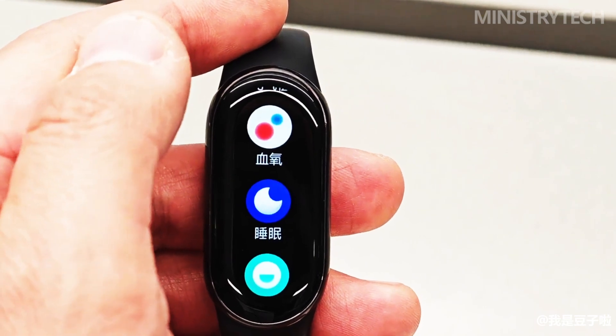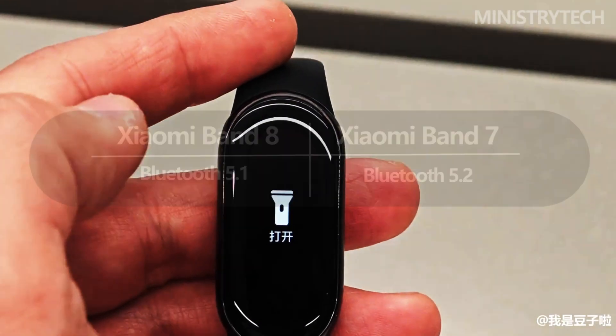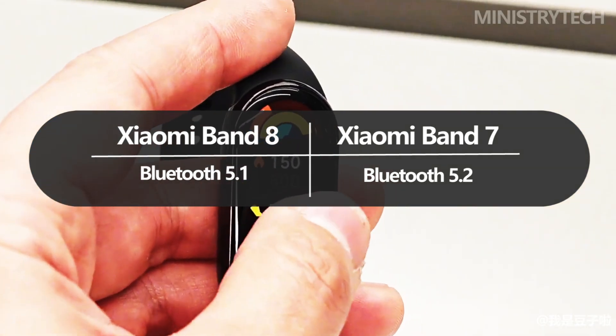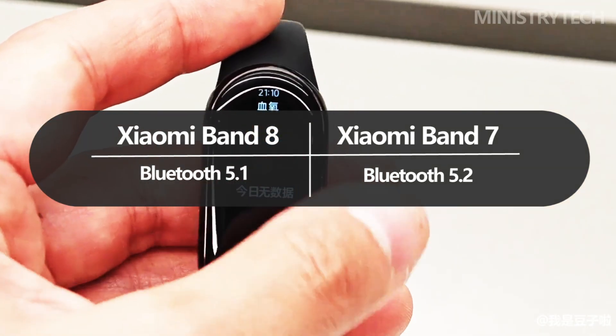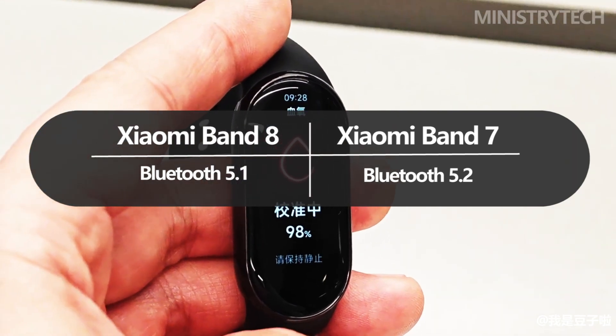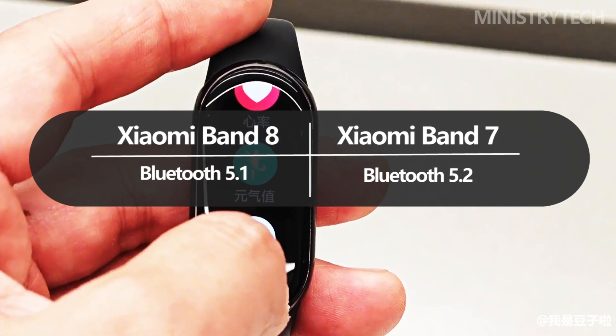The new Smart Band 8 connects to smartphones using Bluetooth 5.1, which is an odd downgrade from Bluetooth 5.2 used by the Band 7. The manufacturer did not explain the reasoning behind this choice, but given the device's increased autonomy, the user won't notice any difference.